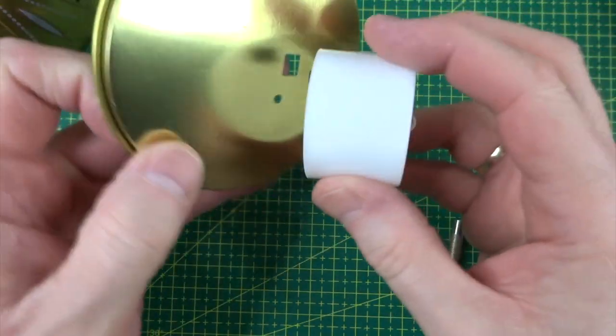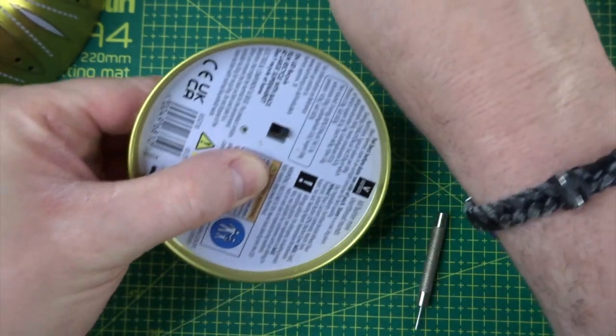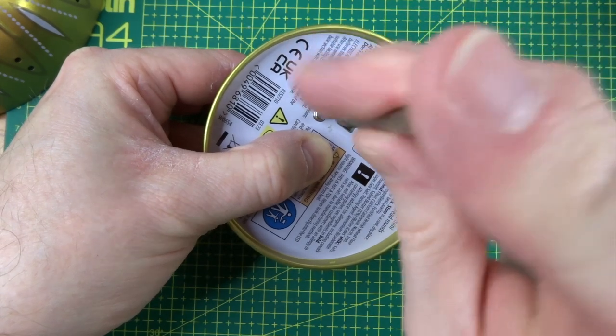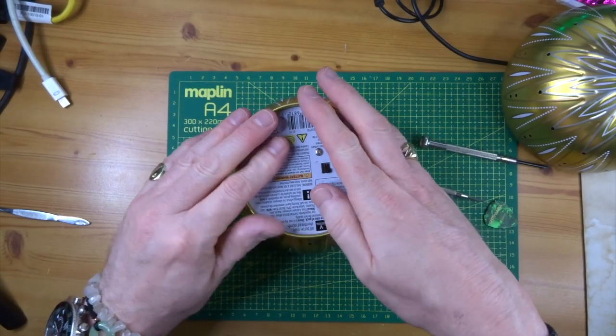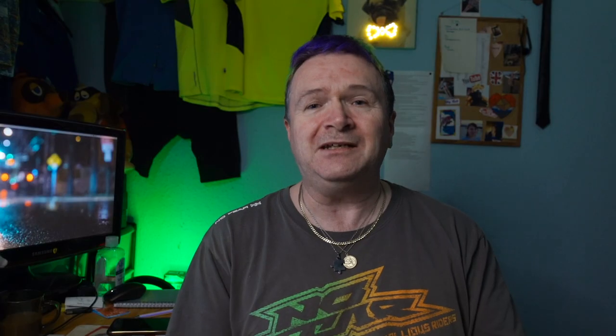You then have to screw the white bit back on the base, so just line it up where the switch is and screw it back in place with your Phillips screwdriver. Once you've done that, press it together with a bit of force — push this thing back on here — and then you're done.